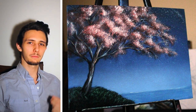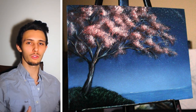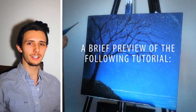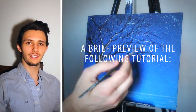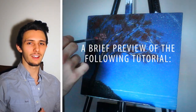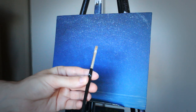Greetings and welcome, my name is Ryan O'Rourke. I hope you enjoy it. If you have any questions along the way please feel free to send me a message here on YouTube or on my Facebook page — I'd be more than happy to help out. If you want to share your work with me, please feel free to leave a link or send me a picture. All of that being said, let's get into it.